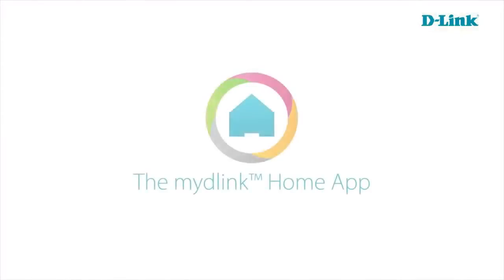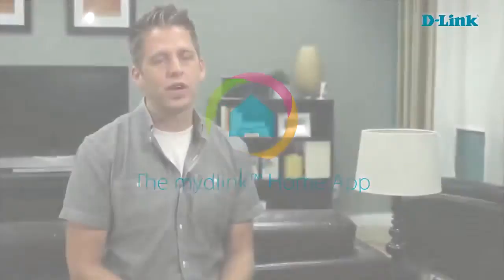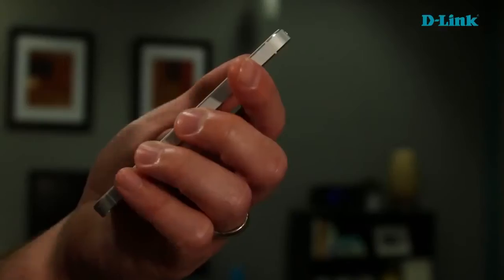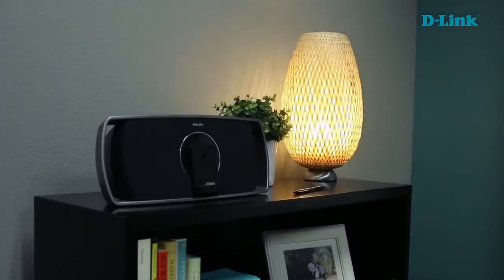Once you set up the Wi-Fi smart plug, it comes with a free app that you can use anywhere in the world. You're essentially talking to your devices no matter where you're at. For example, if you're coming home late one night and you want to have the lights on, you can easily open up that app, turn on the lights, and when you drive up — there it is, a well-lit house.